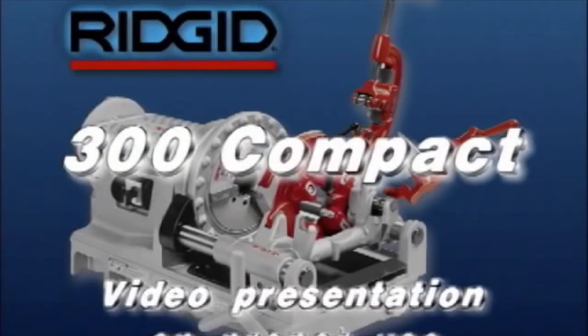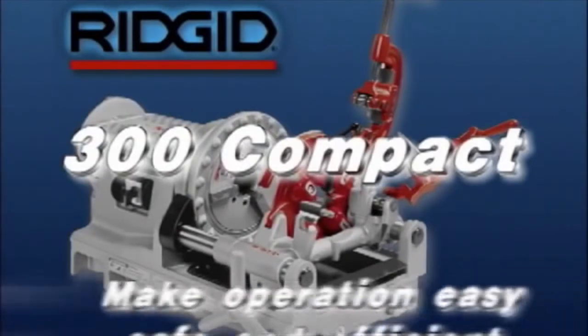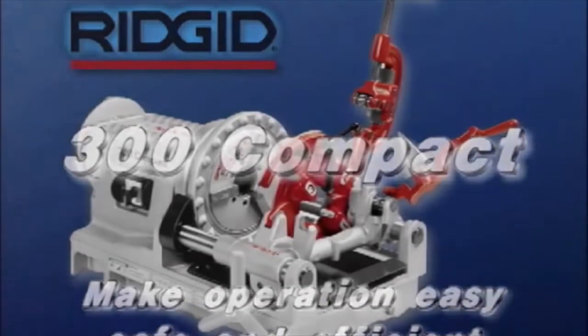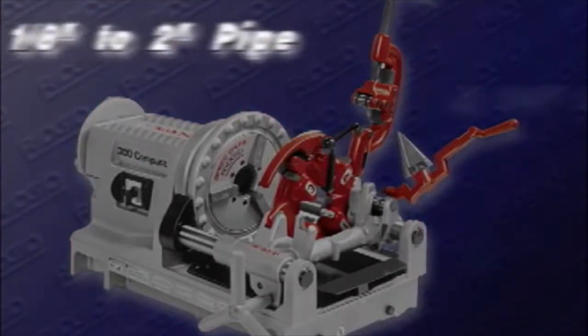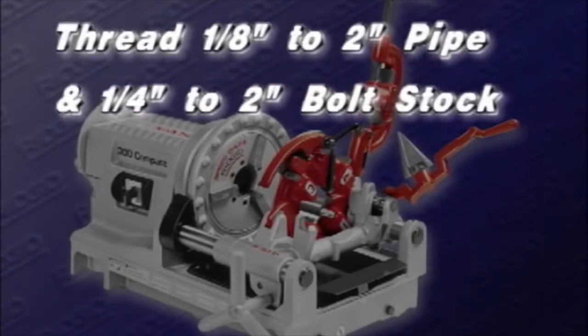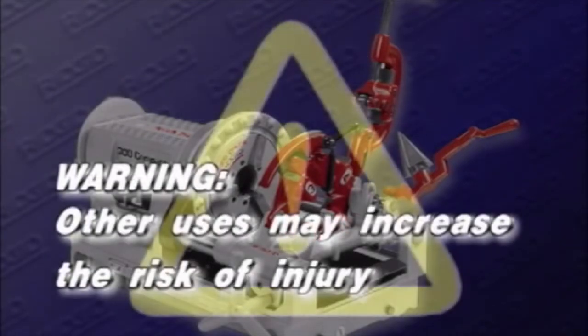The following is a video presentation of your operator's manual designed to make the operation of your 300 Compact easy, safe, and efficient. The rigid 300 Compact threading machine is designed to thread 1-1/8 inch to 2 inch pipe and 1/4 inch to 2 inch bolt stock. Warning: other uses may increase the risk of injury.